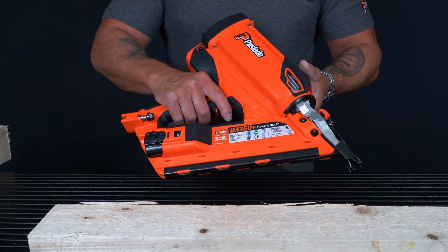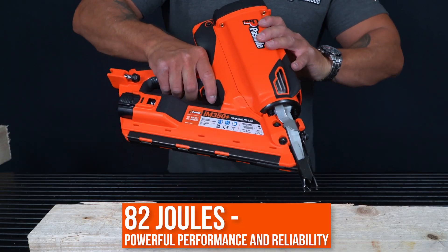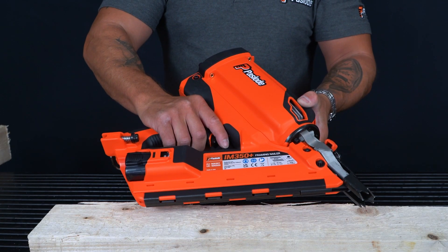I will now demonstrate some firing of this tool. You will notice that in this aggressive probe position, the tool can be placed at many different angles when fired and the tool will not slip.